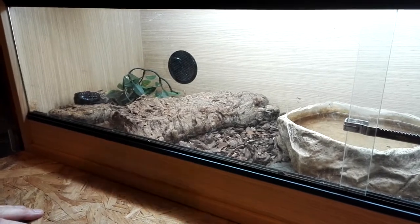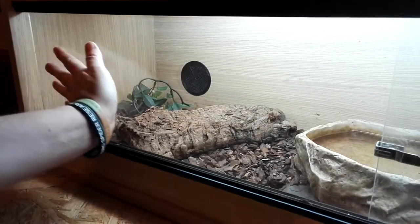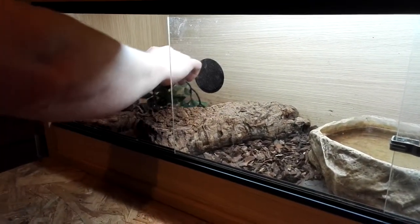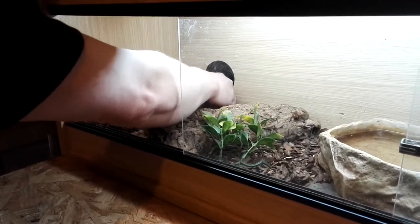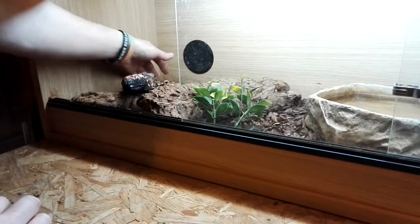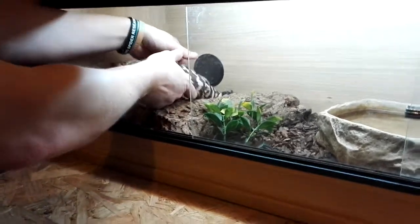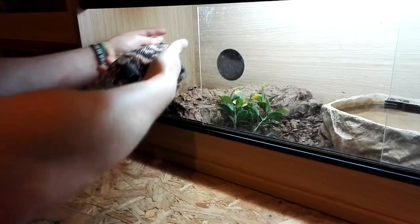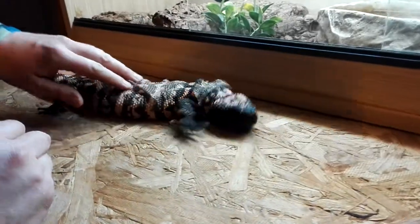I've got the lock off already, so I'm trying to tease him out. Look at that — he's molting his skin off, look at the state of him!